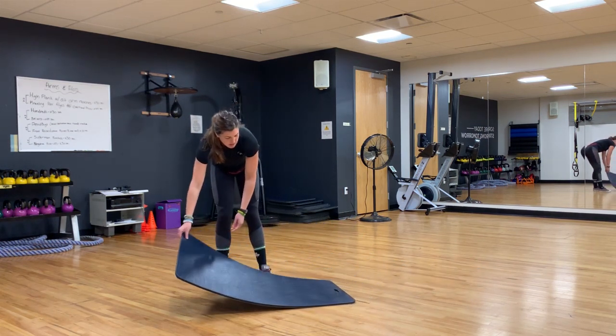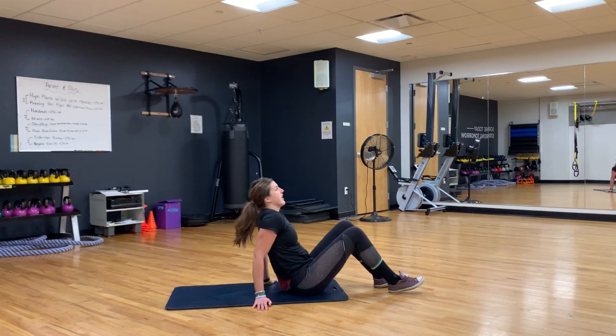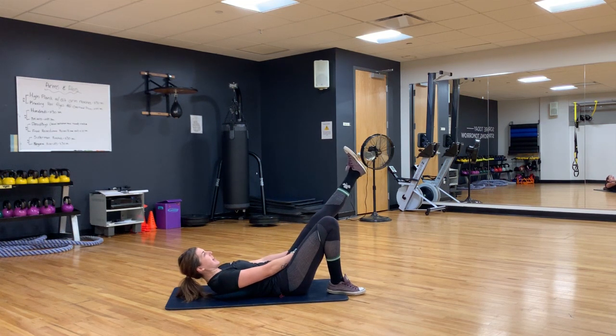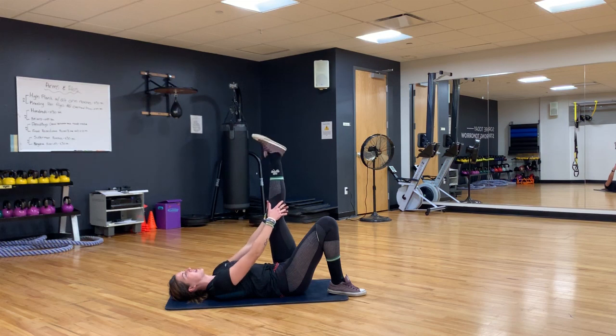We've done hips, we've done shoulders — let's do some hamstrings and ankles now. We're gonna come down to the ground and then bring our leg up. If your leg only comes this high, that's fine; if you can bring it up higher, great. Just hold that leg, and we're gonna do some ankle rolls — one direction, five each direction, then switch. We're going counterclockwise. Then you're pointing your toe away from you and then towards you. You should feel this nice stretch all the way down your leg. Then coming up — same thing, five on each side.